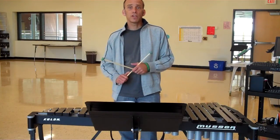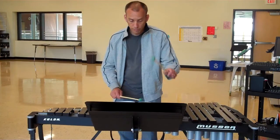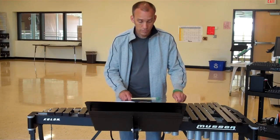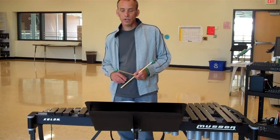In rhythm, the arpeggio sounds like this — one, two, three, four. Remember, you're going to roll anything that's a half note or longer.